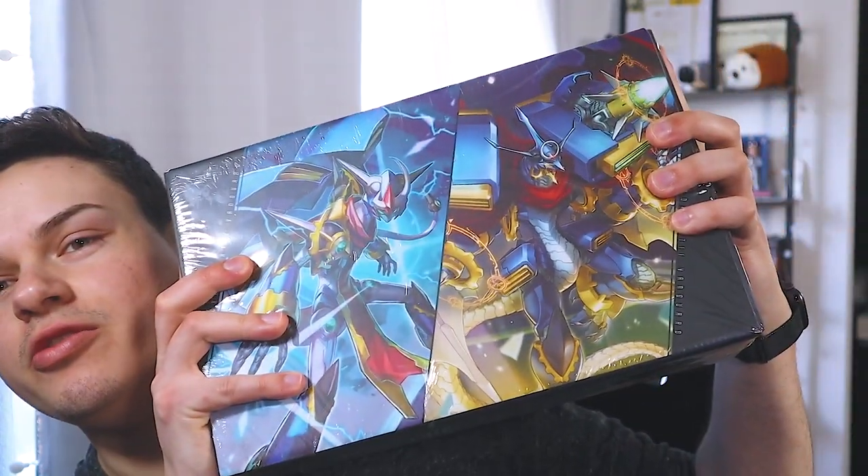Hey everyone, welcome back to Nexus Core. I'm Richard and today we're going to be unboxing the Chronojet Stride Deck, officially known as the Chronojet Stride Deck Set.